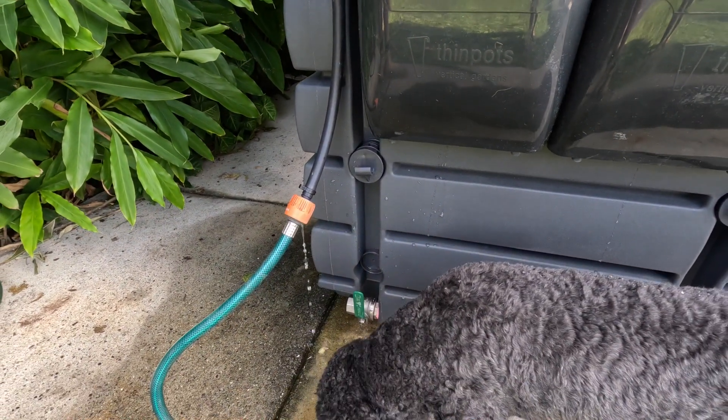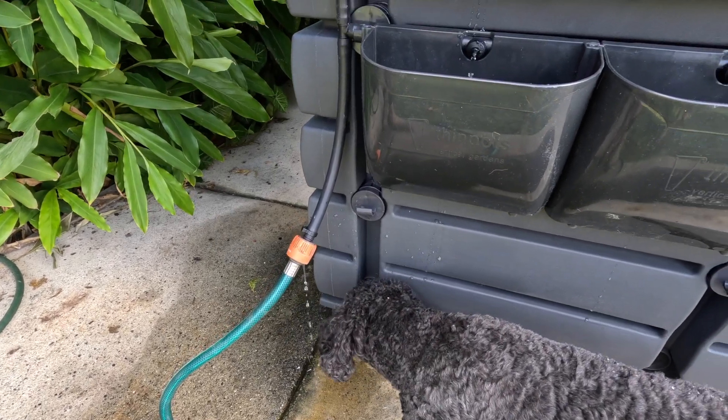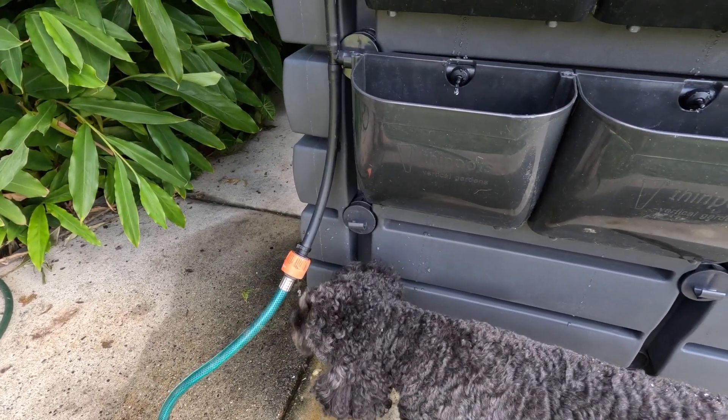The dog decided to come and check it out and have a bit of a drink of the water. I don't want to waste any, so drink it up Shadow.